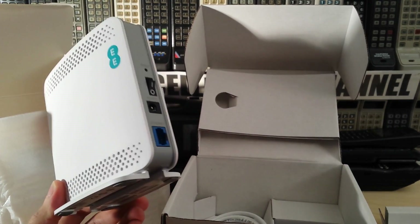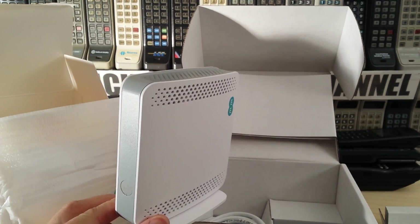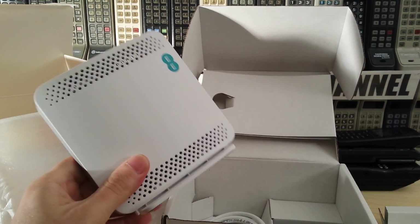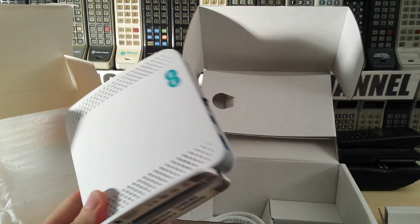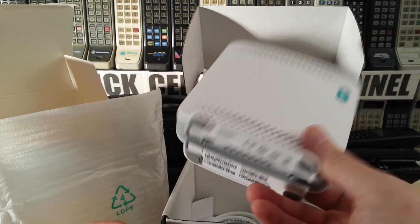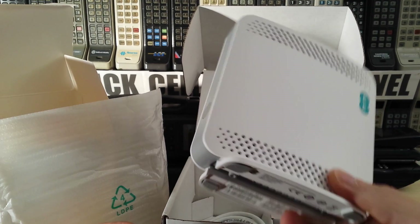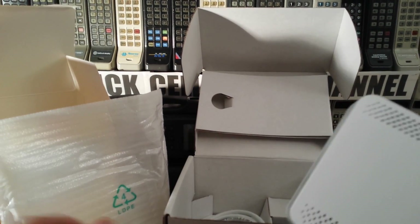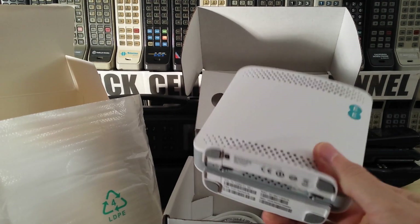I complained and I got these for free. If you complain enough, they should send these out. It doesn't cost them much — probably about 20 or 30 pounds to manufacture, so not exactly a great deal. If you've got several contracts with Orange or EE, they obviously want to keep you as a customer, so they'll send you one of these out — no sweat.